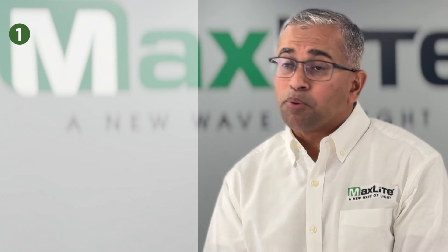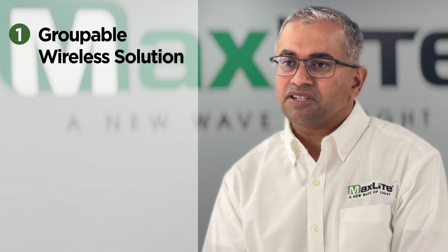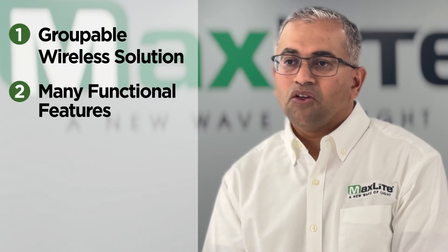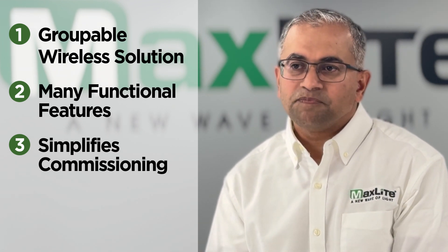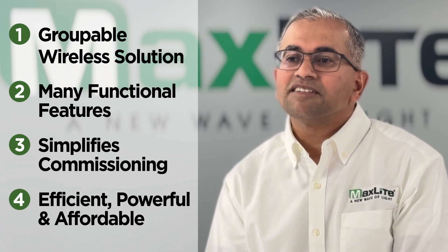There are four main reasons to consider CMAX EZ-RF. First, it's a groupable wireless solution that does not need an app or gateway to commission sensors. Second, it includes many functional features typically available in network controls. Third, it simplifies commissioning — with EZ-RF it's just point, click, and group. And lastly, it's efficient, powerful, and yet affordable.